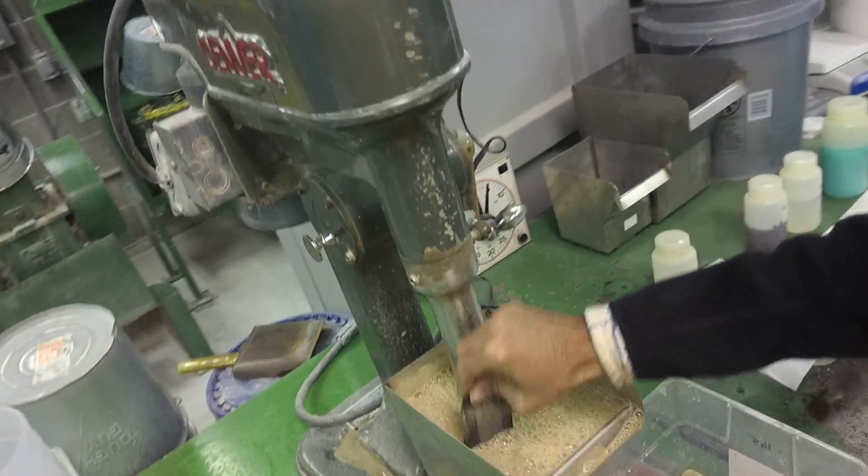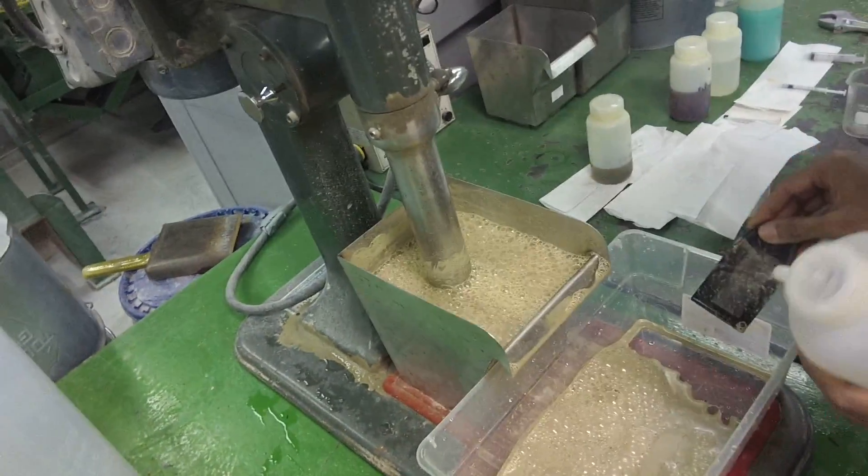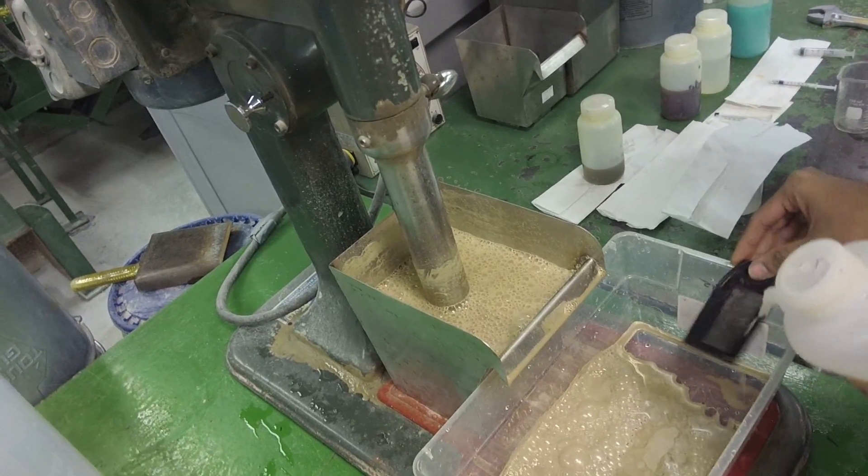See here, one minute is up on the clock. And after one minute, we are already at about 80-85% zinc recovery.